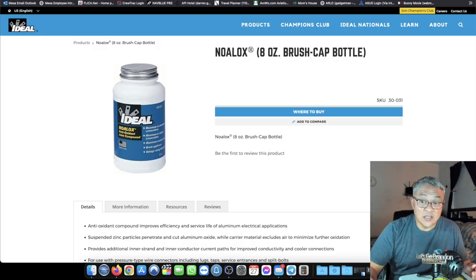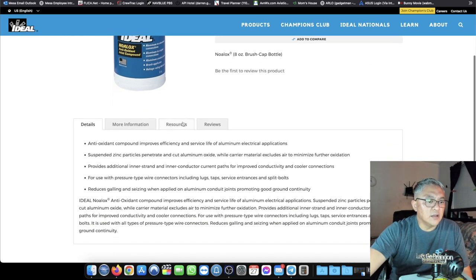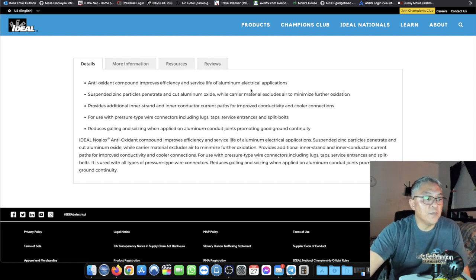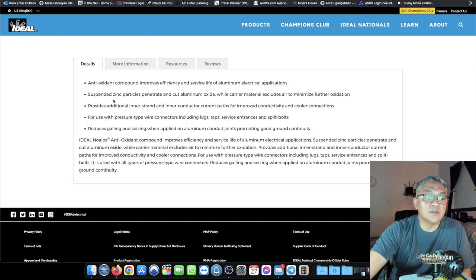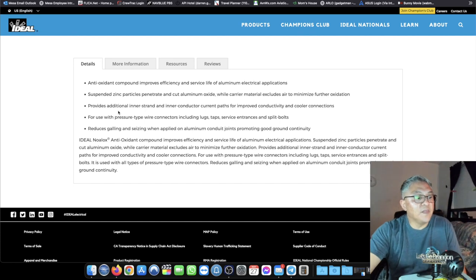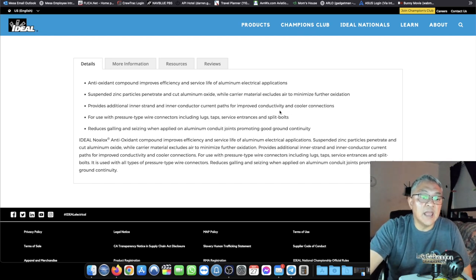Now on to Noalox. This is exactly what I bought on Amazon — I have the 8 ounce brush-type version, less than $30. It's described as an antioxidant compound that improves efficiency and service life of aluminum electrical applications. Suspended zinc particles penetrate and cut aluminum oxide while carrying materials that exclude air to minimize further oxidation. It also provides additional inner-strand current path for improved conductivity and cooler connections.